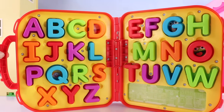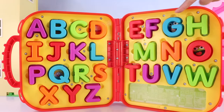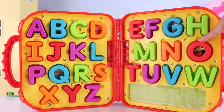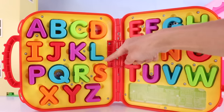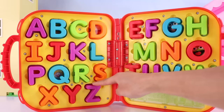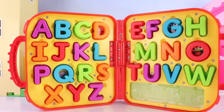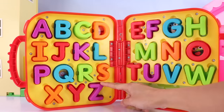Let's go ahead and count how many letters there are in the alphabet. We have 1, 2, 3, 4, 5, 6, 7, 8, 9, 10, 11, 12, 13, 14, 15, 16, 17, 18, 19, 20, 21, 22, 23, 24, 25, 26. We have 26 letters in the English alphabet. The first letter is letter A and the last letter is letter Z.